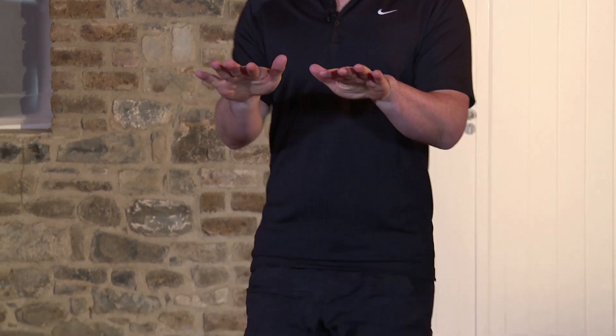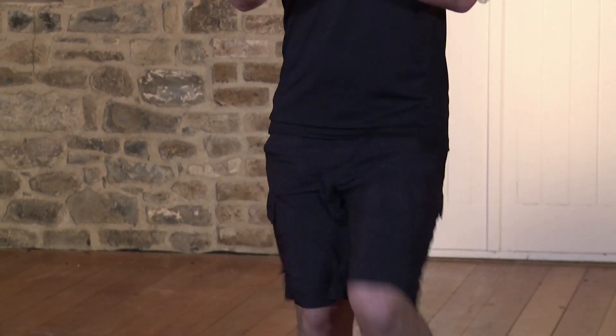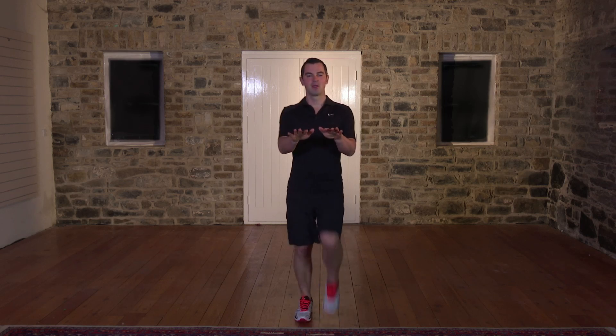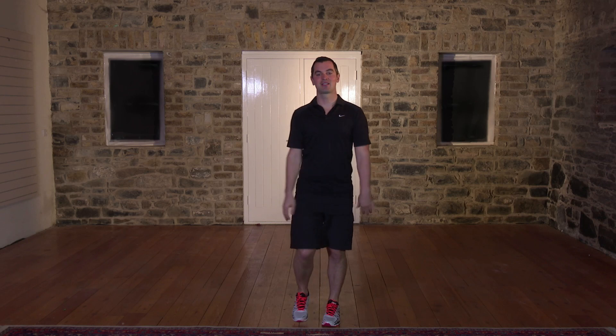10, 9, that's it. 8, 7, keep the pace nice and high. That's it. 6, 5, 4, 3 more. 3, 2 and relax. Shake out the body.